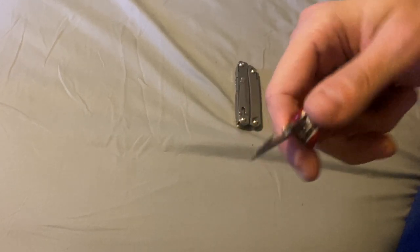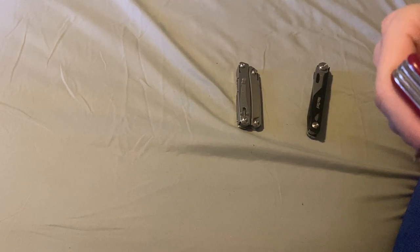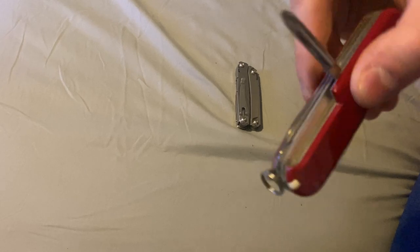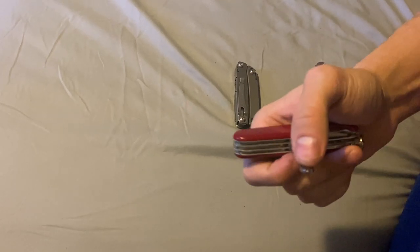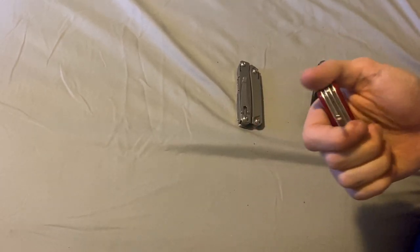There's another small flathead — I wouldn't pry with this, but it works as a small flathead. Can opener. That's that side. This side has an awl or reamer with a needle eye, a Phillips head screwdriver — I have to clean it out at a later date because it's all gunk. And there's a parcel hook, which can be used for many different things. There's a YouTube video with a guy in Europe who shows all the uses for a parcel hook, and it's really unique.